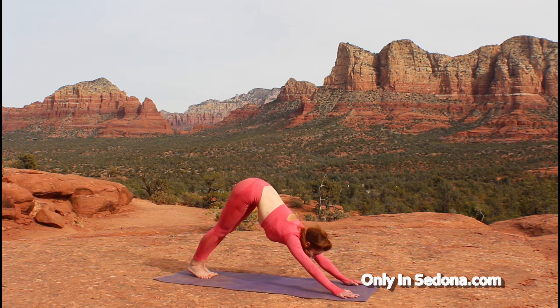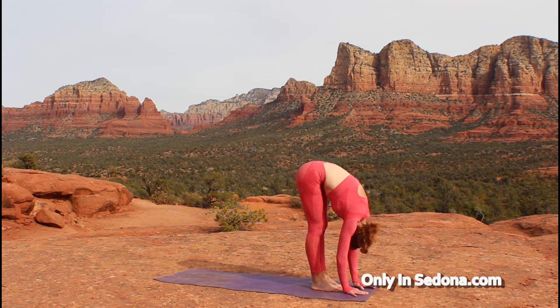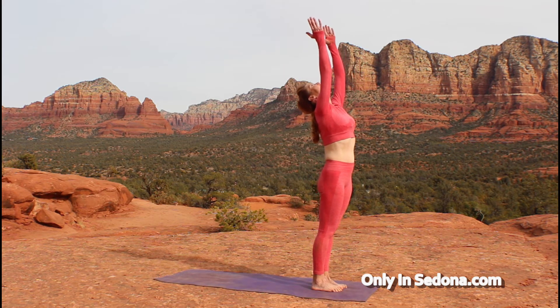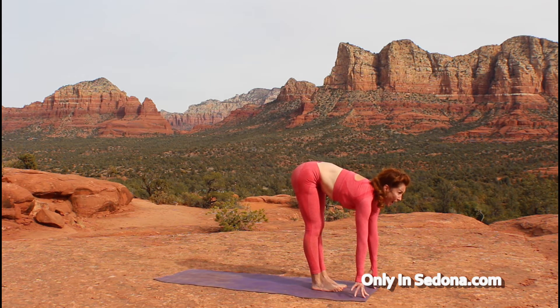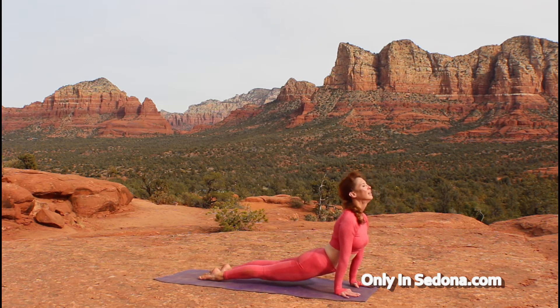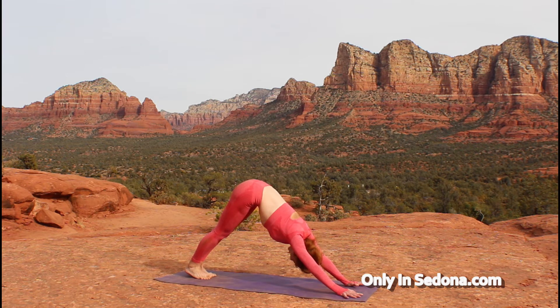And on your next exhale, step or hop to the front of your mat. Surrender to that forward fold. And lift all the way up, keeping that breath and body movement going. Last one — diving down, exhaling. Inhaling to a flat spine, step or hop back, chaturanga into your upward dog. Tucking your toes into your downward dog for three breaths. Doing so well.